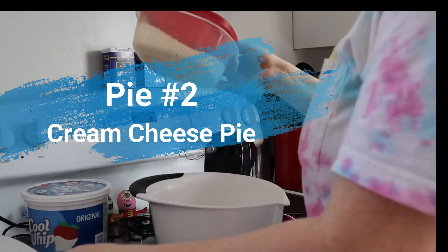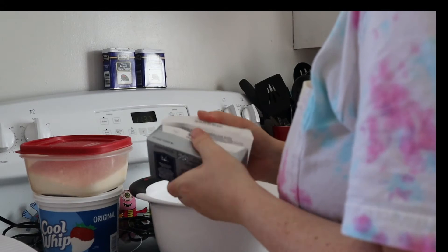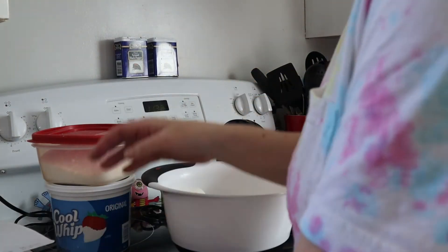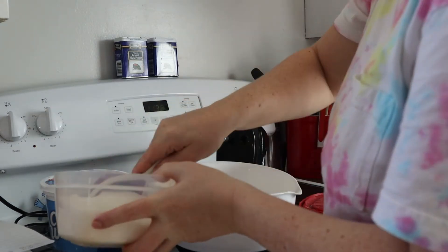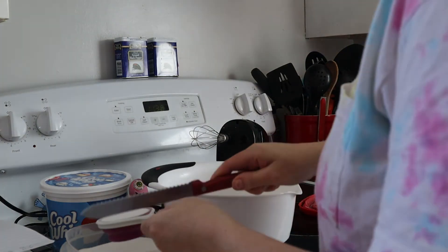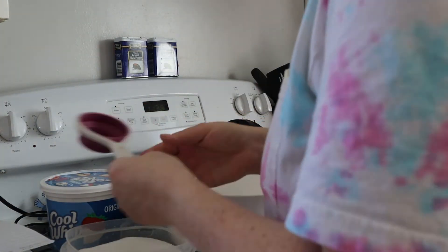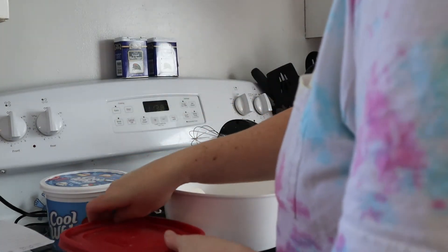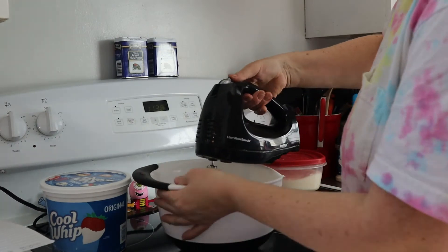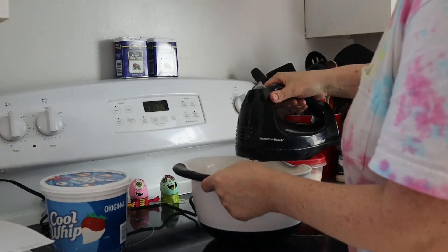On to pie number two: the cream cheese pie. For this one, we're going to start with one package of cream cheese — it doesn't have to be Philadelphia, any brand works — and one third cup of sugar. Put those in the bowl and mix them up really well.